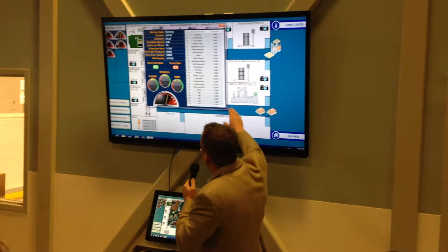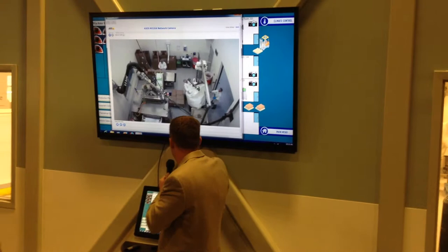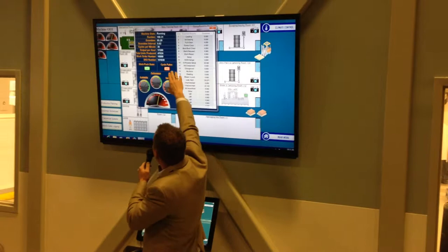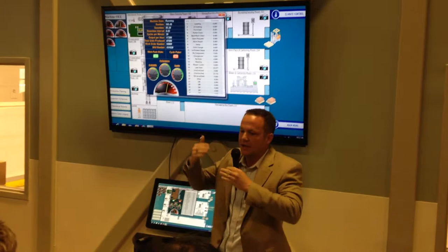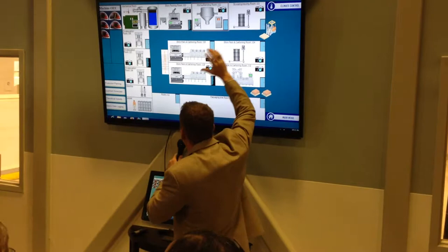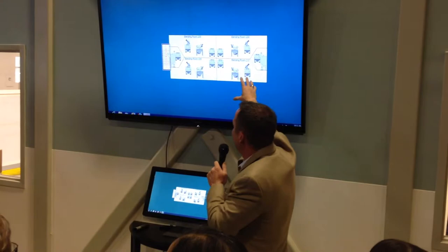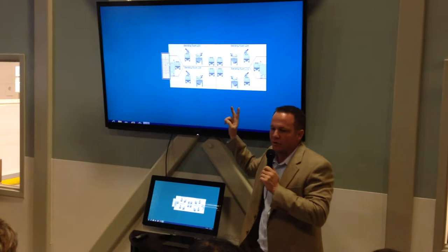The cool piece about this machine and the computer system is it actually tracks the output. Our sachet machine right now is producing 17,280 sticks an hour. It's a really fast, efficient machine — an eight-lane machine, so every cycle it produces eight sticks. The reason we bought an eight-stick machine is because our cartons also come in eight packs. We're putting IVC blenders right upstairs above these four rooms, and these four rooms will be dedicated stick-packed rooms in the new year. We've also recently purchased two more stick-packed machines.